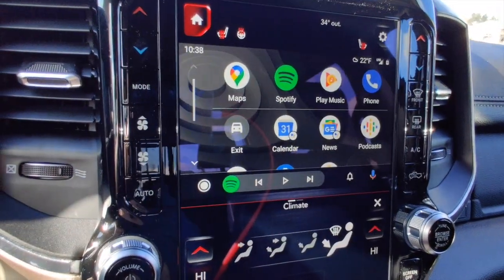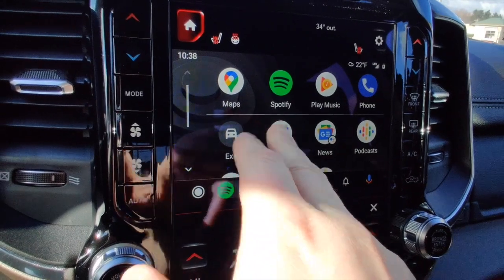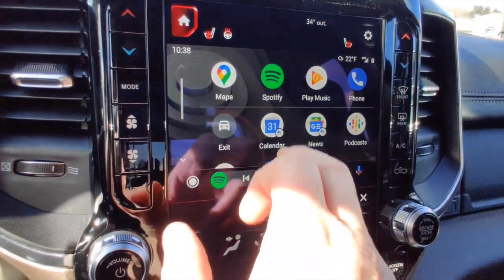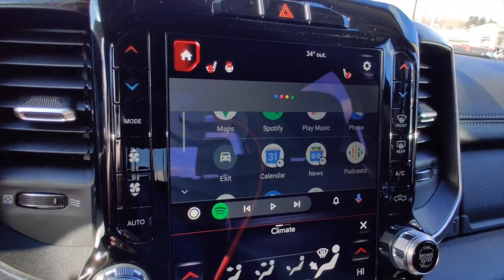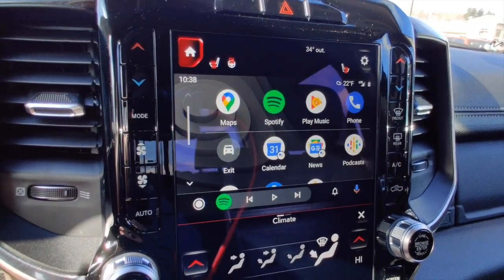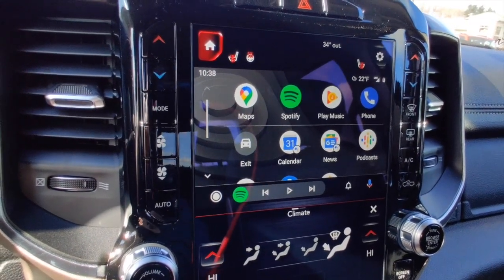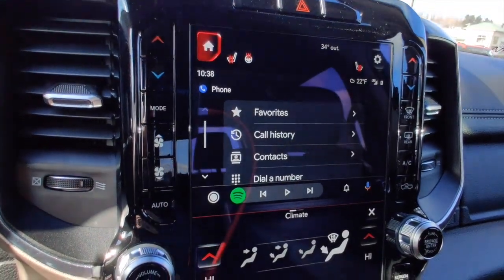Another very useful feature — especially if you're a busy person — is the calendar button. It will read out events you have for the week. In this example: 'There's one entry for this week: on Saturday at 4 PM you have club fitting.' So I have a golf club fitting scheduled for Saturday at 4 PM. If I had other events in my calendar, it would read those out as well.